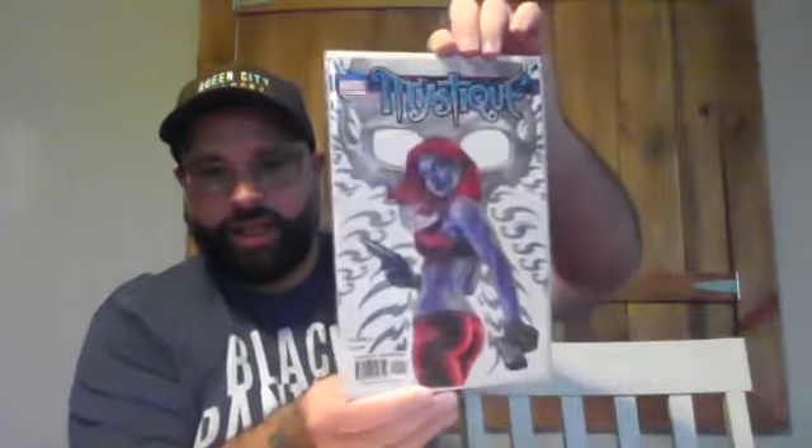Then we have Mystique number one — first appearance of Steinbeck, short pack, and first Agent 16. This is a really slept-on series — a lot of people didn't pay much mind to it, often find the books in 25-cent bins. But when The Marvels comes out, I have a feeling all the Mystique books are about to blow up. I hang on to about 75% of my books. Weapon X number seven — this is the first full appearance of Weapon H. I think that's going to be a big book down the road as well.